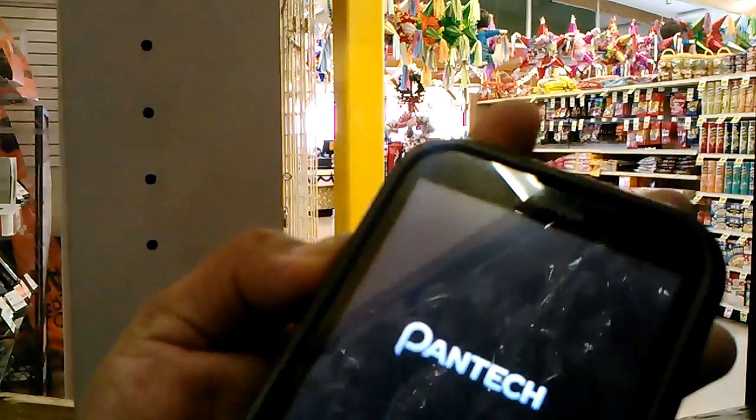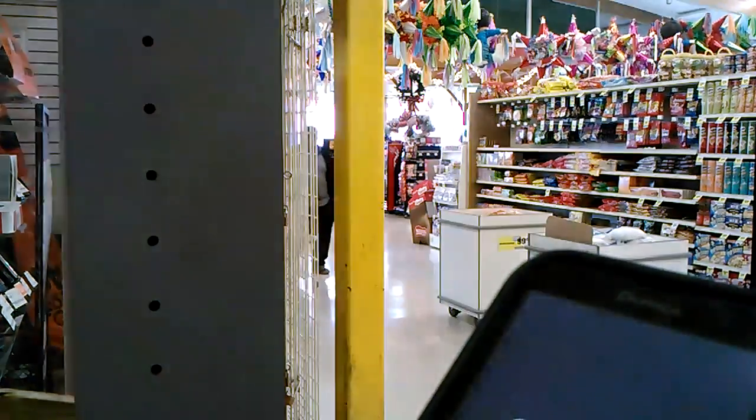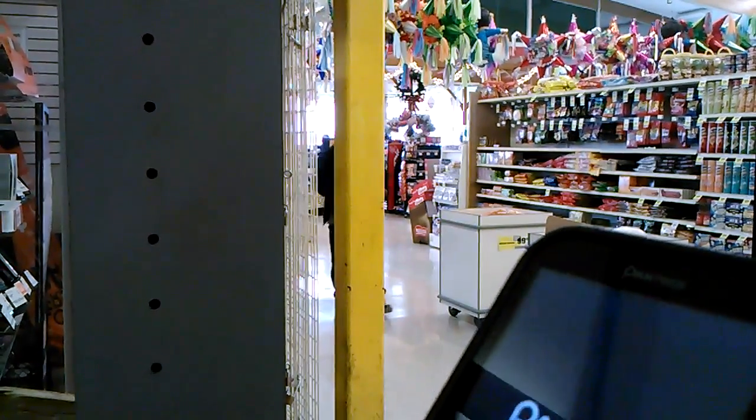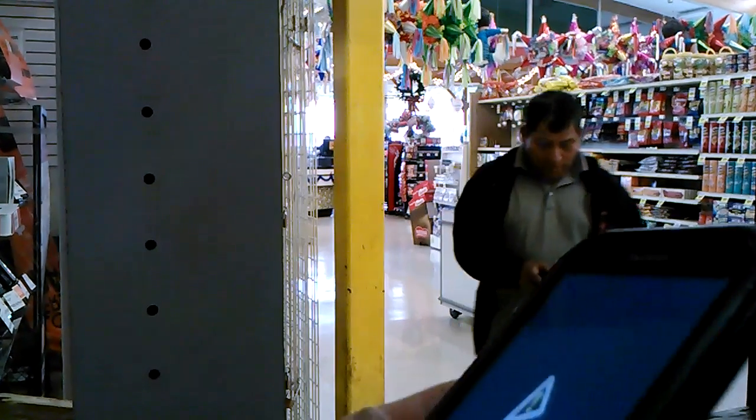To recap the steps: hold the home key plus the volume down key and the power button together, even if the screen blinks on the Pantech logo — don't release them, keep holding. Thank you.